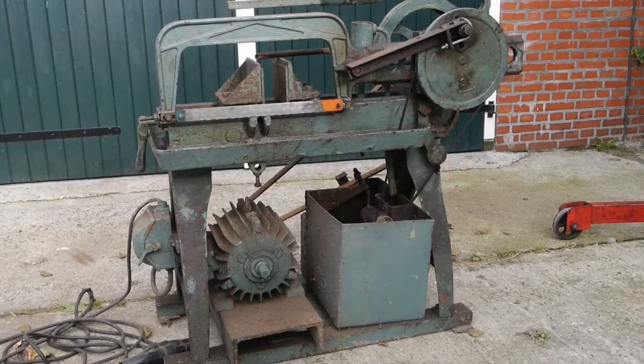I got myself a new toy. It's the world's dirtiest hacksaw. It's almost too dirty to handle, but the price was spot-on and it was only 10 minutes away, so I hauled this thing back home. Let's have a closer look at this piece of vintage metal.